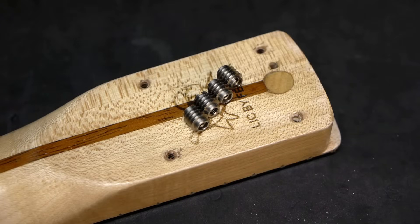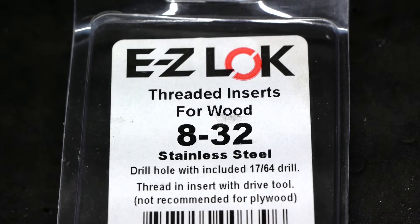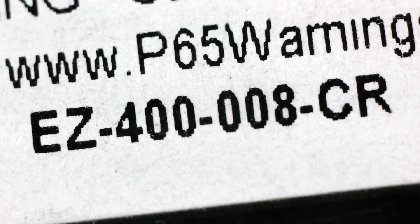How to install EasyLock stainless steel threaded inserts for hardwoods on a bolt-on neck. The 8-32 internally threaded inserts come in a kit with a stock keeping unit of EZ400-008CR.